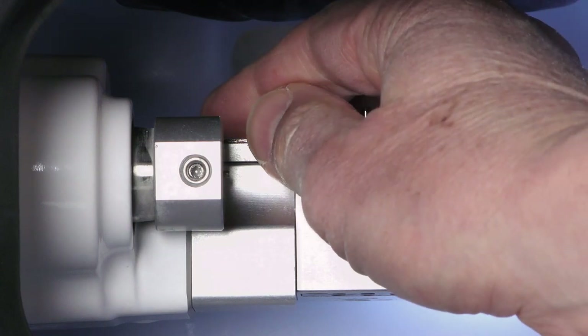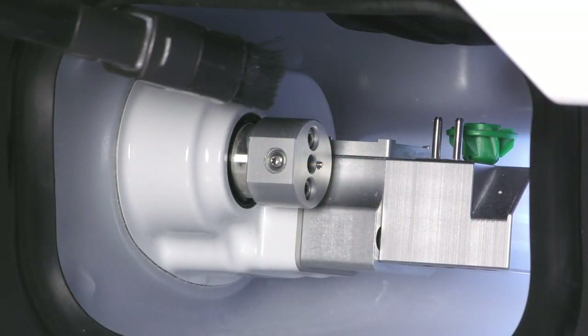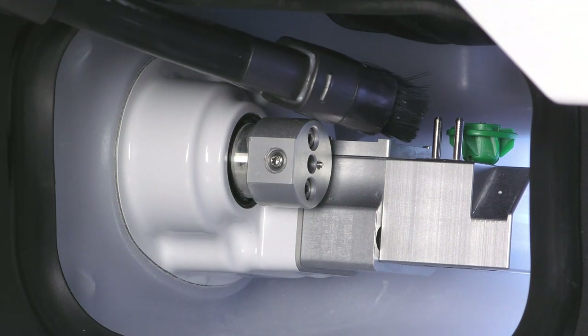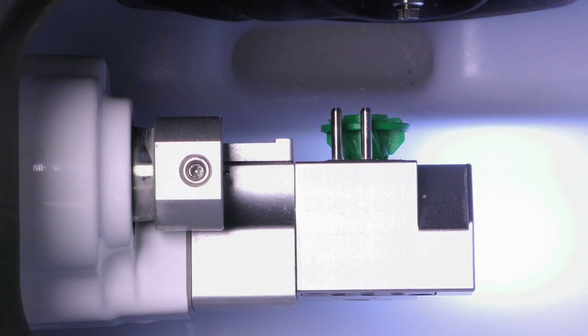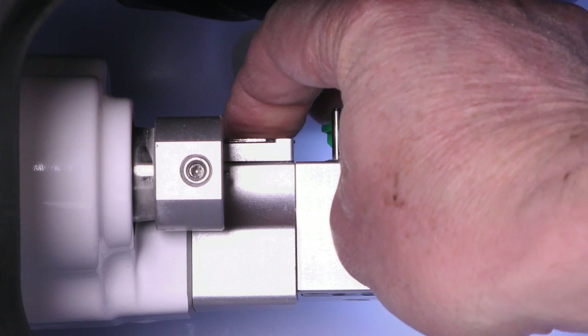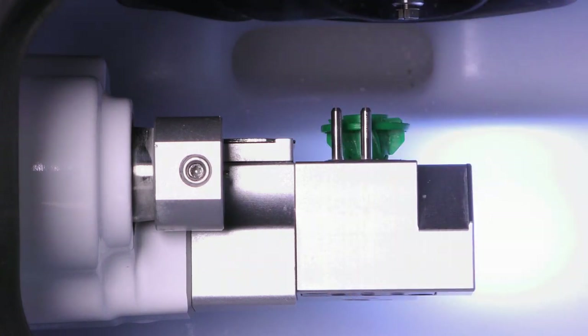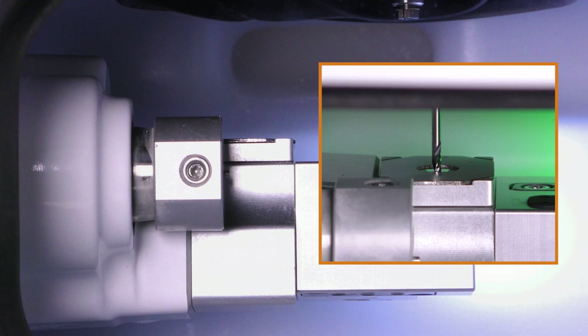To clean the measuring key, remove the measuring key cover, then suck up the machining residues from the measuring key. Reattach the measuring key cover — the cover is attached magnetically. The cover must be flush with the underlying surface and must not be twisted. Tools must be able to push the measuring key completely down through the opening in the cover.